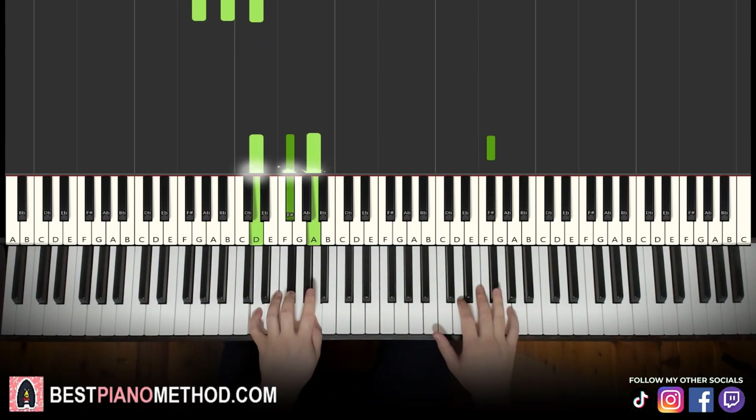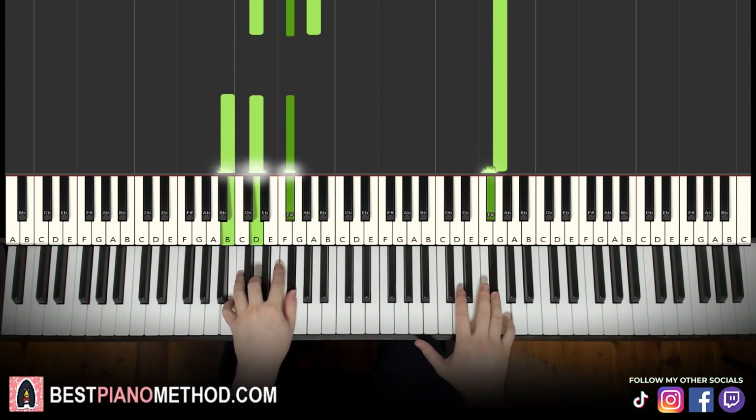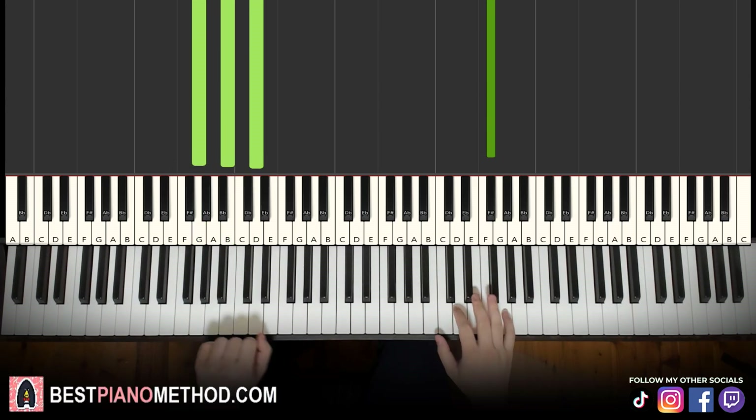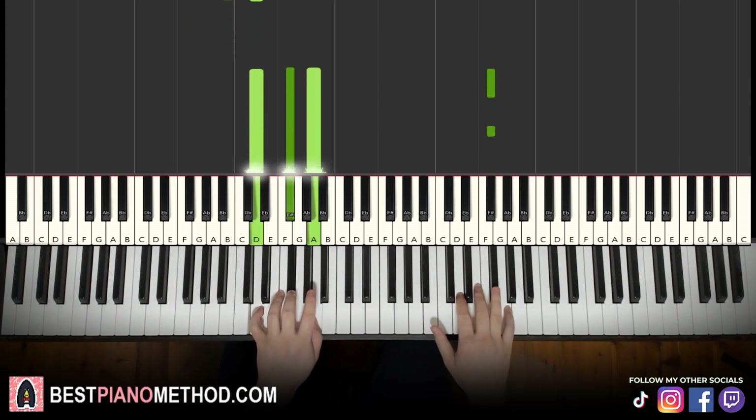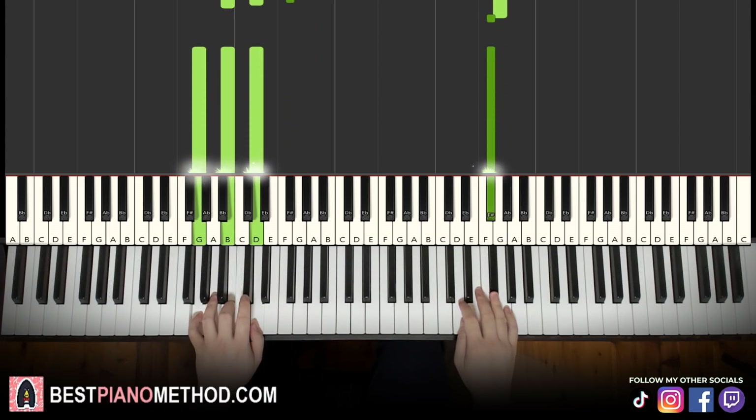Two hands together goes like this: F sharp with D major together, up to G, then B minor by itself, then the second F sharp with G major together. Let's learn it once again — so it goes together. All right, that's awesome.